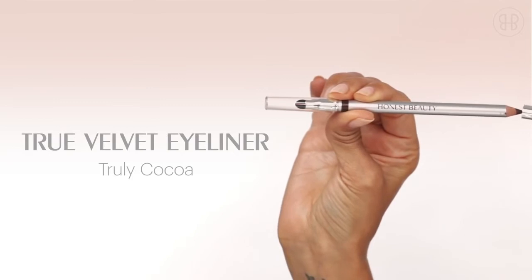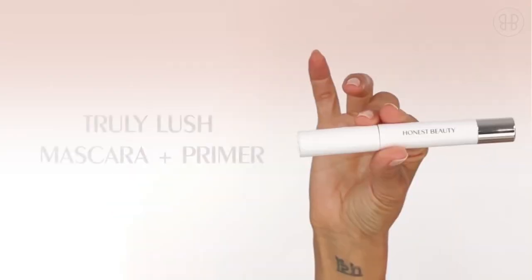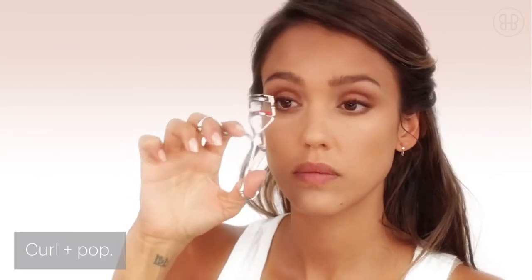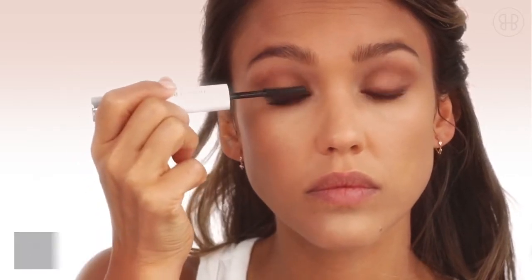Next, go in with the true velvet eyeliner along the lash line just on the upper lids and blend away. Apply the truly lush mascara and lash primer — I love a good lash curl, so find your favorite and crimp away. Apply the lash primer on your upper lashes, then go in with the mascara. I start from the lash line and then close my eyes on the lash brush — this applies the color all the way from the base of your lash to the tips with no clumps. Then coat your bottom lashes.